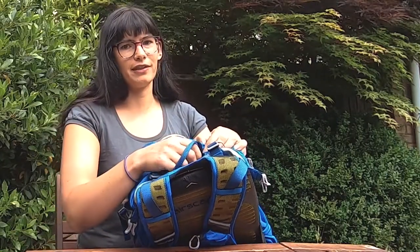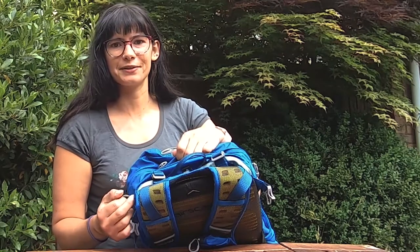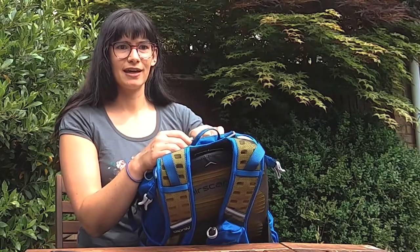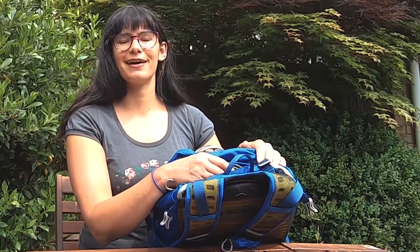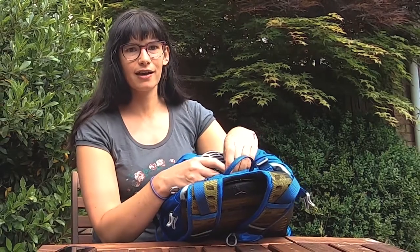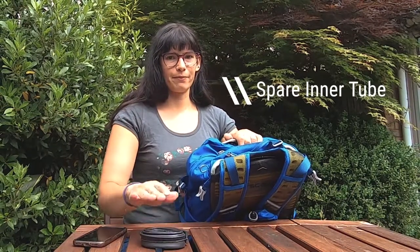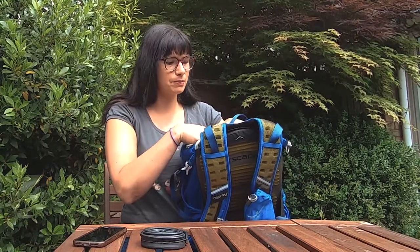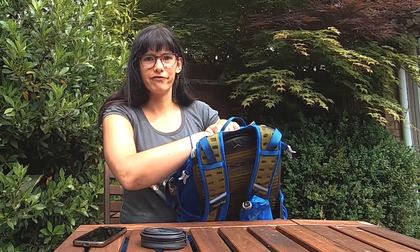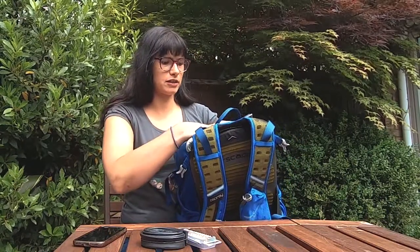I'll show you the absolute essentials first. I've had some real mechanicals on the way to work, and it's no fun to be stranded at the roadside in the rain and the cold. So make sure you've got enough kit to look after yourself and know how to fix a minor mechanical issue. Get someone to show you how to fix a puncture and make sure you have enough kit to deal with it. I've got my spare tube — I don't generally fix tubes at the roadside as it's a bit of a faff. I'll fix them when I get home, but I do take a puncture repair kit just in case I'm unlucky enough to get two punctures in one day, which has happened.